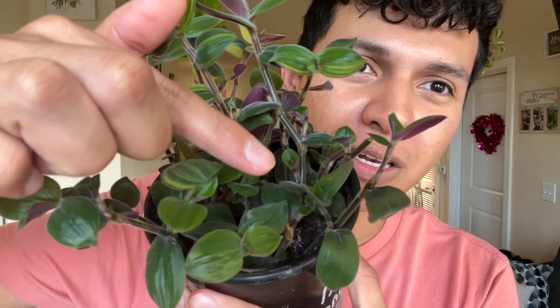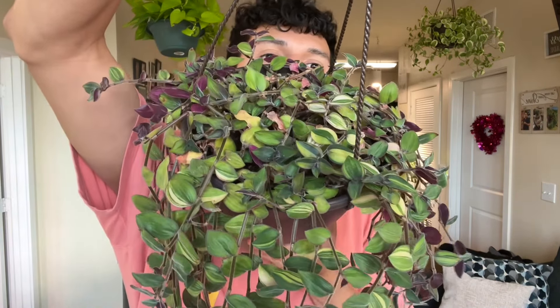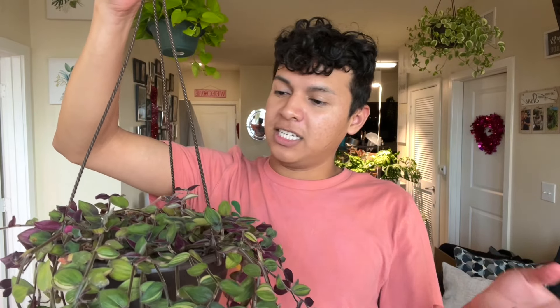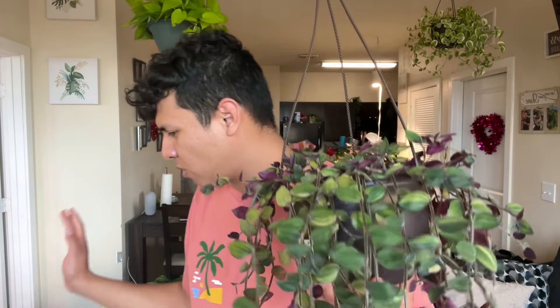This plant would look gorgeous in a ceiling hanging basket or trailing from a shelf — as long as it's high enough to see the underside of the foliage. The mother plant almost had nothing — she was almost all dirt. But I saw a little bit of sprouts and gave it lots of grow light, and she bounced back really well. I just want to finish this video because I've gotta post it today, then I'll water her.